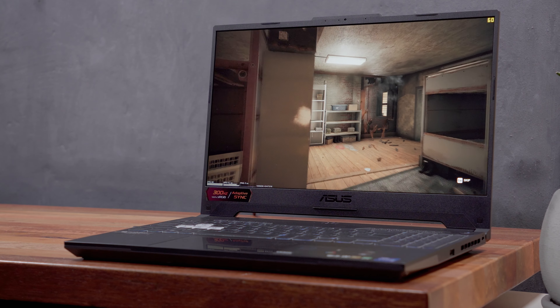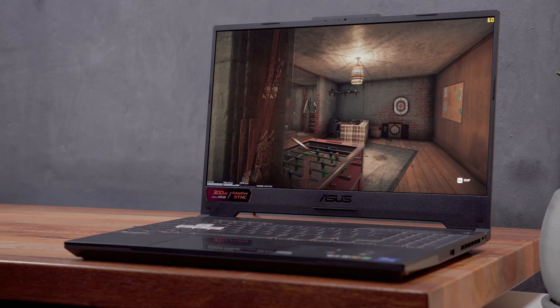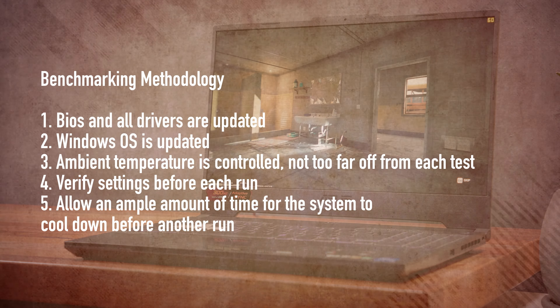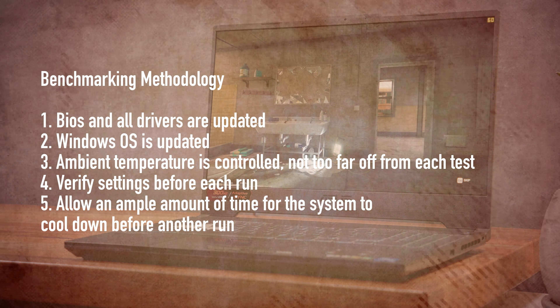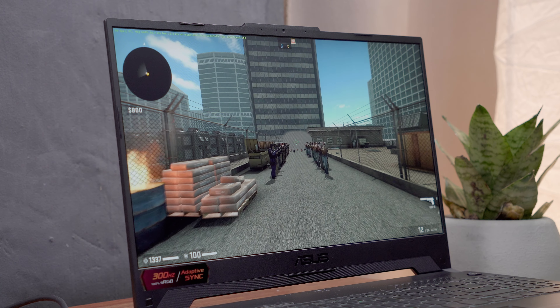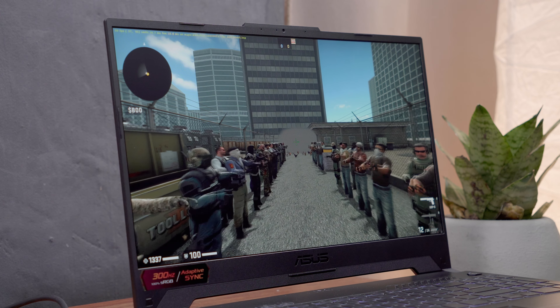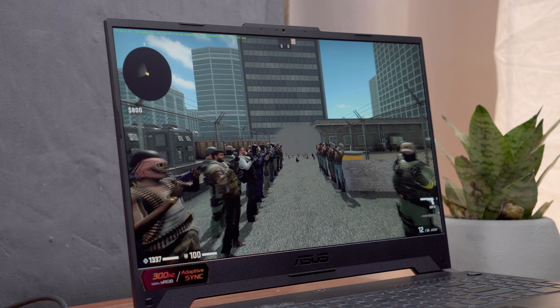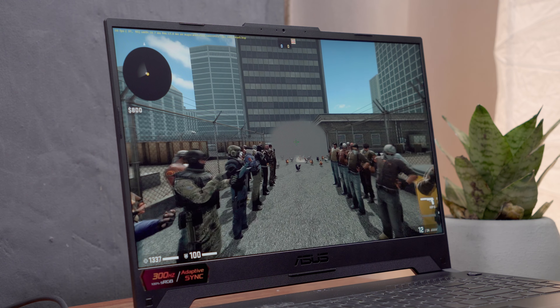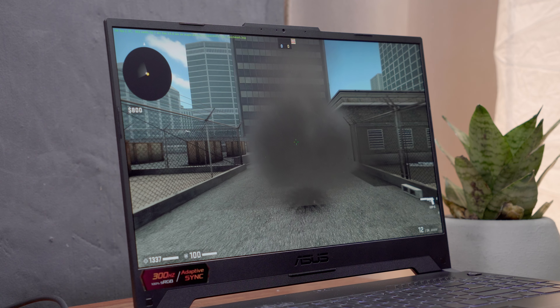Now let's move on to the juicy part of this review — the performance and benchmarks. I'll share my benchmarking methodology first so you can better understand how I arrived at these results. Since I don't have a competing or similar laptop to compare with, I focused more on the performance and thermal differences between the three different modes — silent, performance, and turbo — so you can have an idea of how to fully take advantage of this laptop.